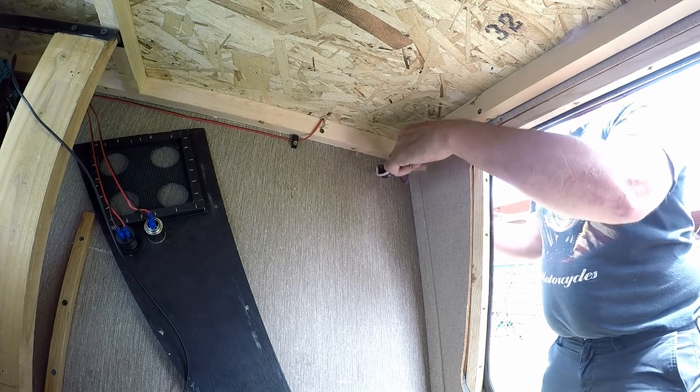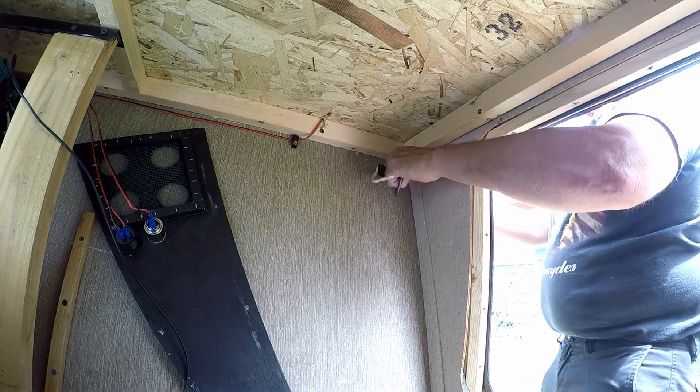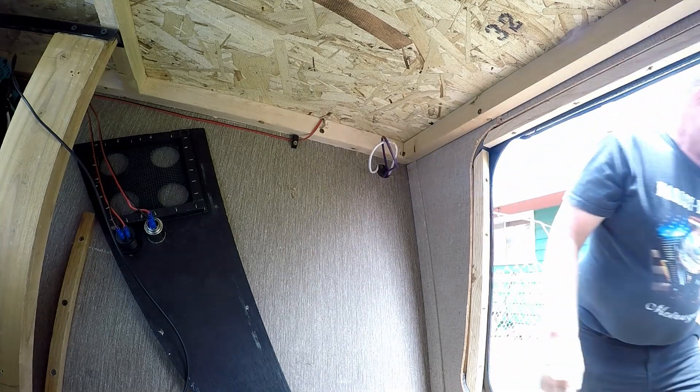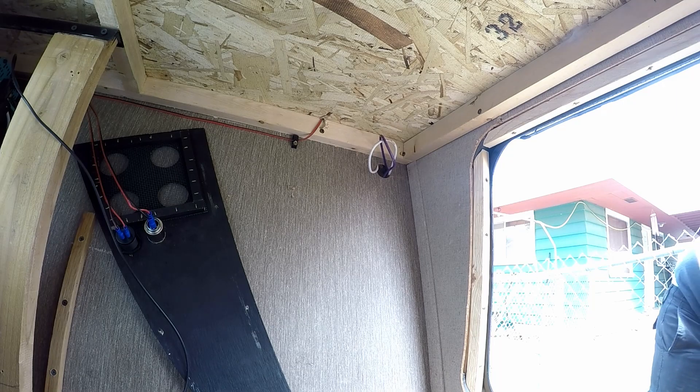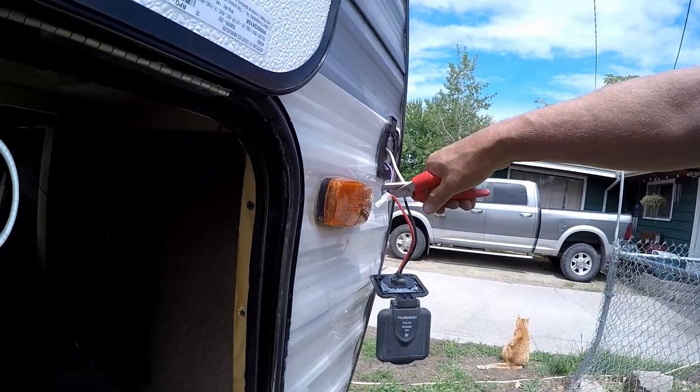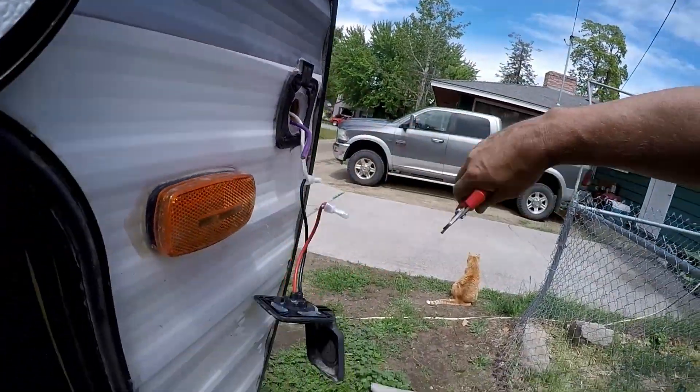That way I don't have to worry about having a charge controller on my solar panels outside on the ground. It'll be inside and I can just plug right in. I've got some panels you'll see at the end that I'm using. So here I'm just cutting that sucker off, getting it ready — I'm gonna take that into the shop in a few minutes.